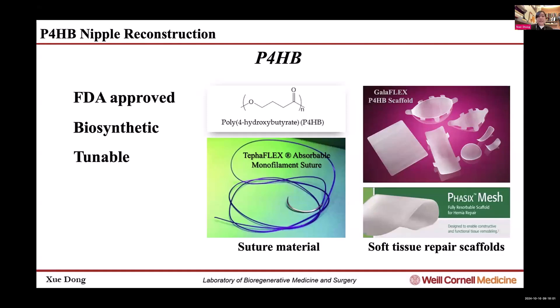It's tunable and can be easily engineered and 3D printed into any shape. Herein, we describe for the first time that we used a 3D-printed P4HB bioabsorbable scaffold — augmented with processed costal cartilage or an internal P4HB 3D-printed lattice — for nipple reconstruction.